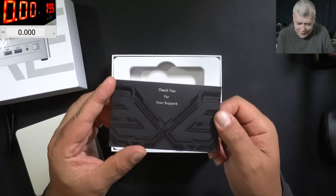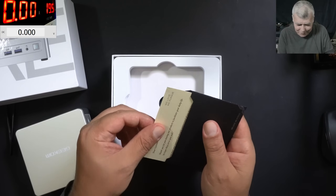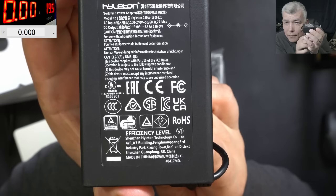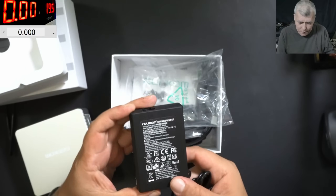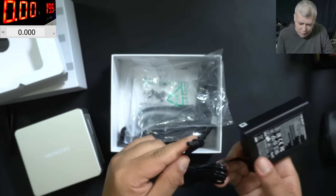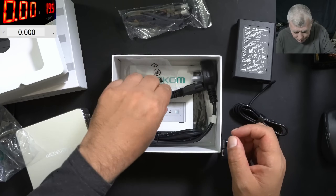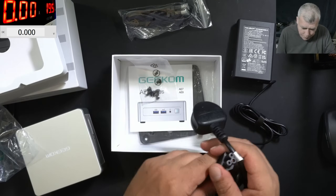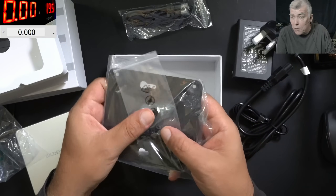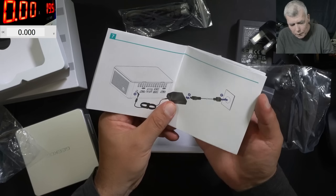We have a thank you card — it's pretty nice when you open a product and see a thank you card. We have a power adapter, 19 volts, 6.3 amps — it will probably work with any laptop charger, like Toshiba or Asus. We have an HDMI cable, the power cable, a VESA mount so you can fit this mini PC on the back of a monitor, and of course the manual.